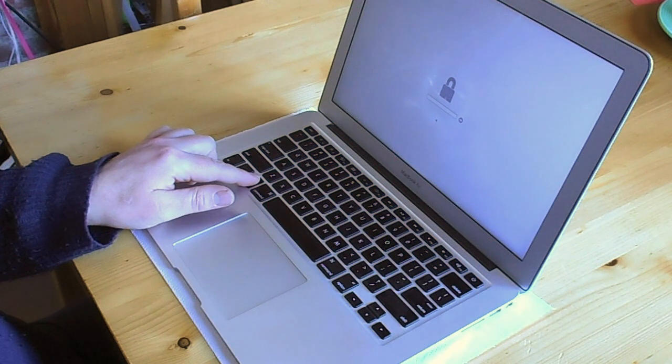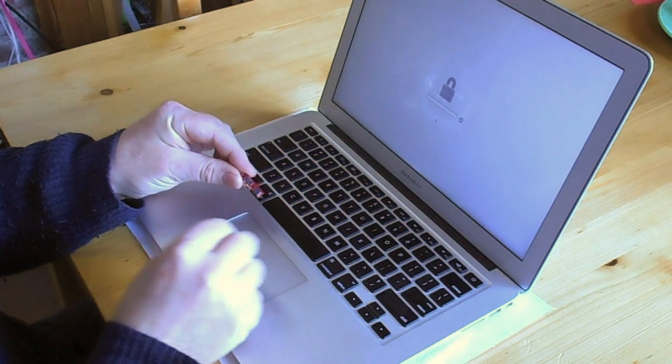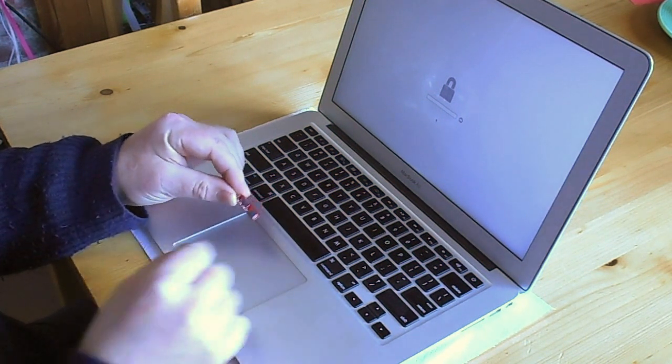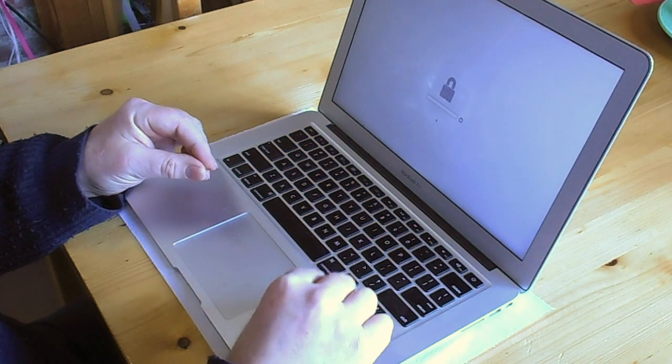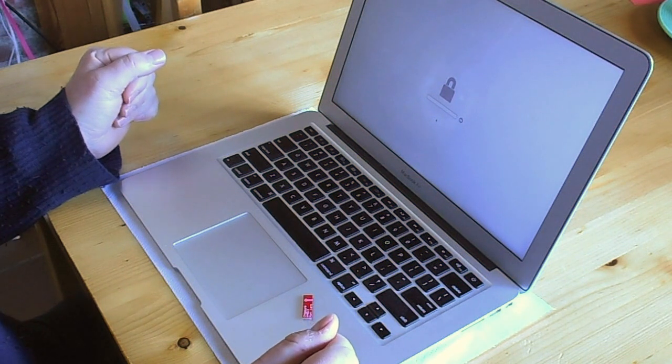We will be unlocking this Mac by placing a math card, which is the quickest and easiest way to unlock a Mac. This is a little board that we're going to plug into the Mac. It goes inside the machine and it will actually stay in there.